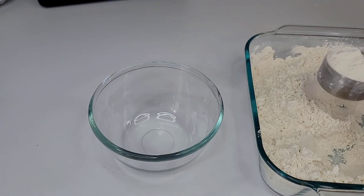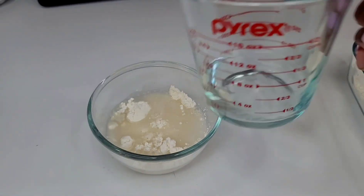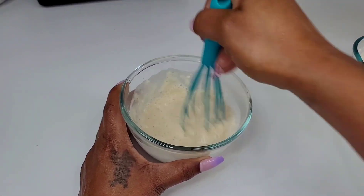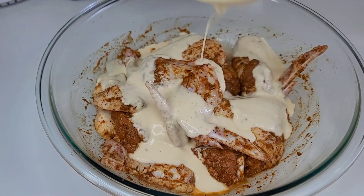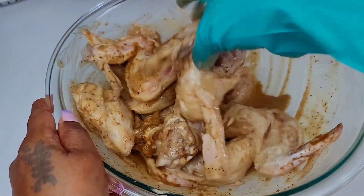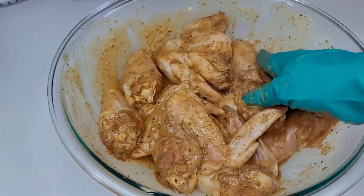Next you want to grab about a quarter cup and add some of that flour to a separate bowl — a quarter cup and a little bit more. We will add some water to that; this we will use as the batter for the chicken. We don't want a whole lot, just a little bit, so that we can create moisture on the chicken so that the flour breading can adhere to it.